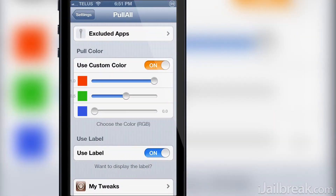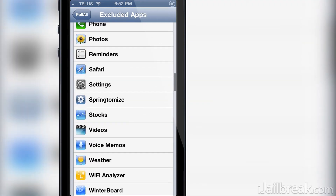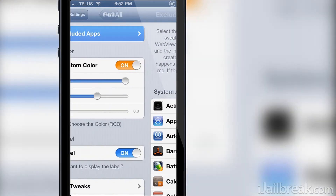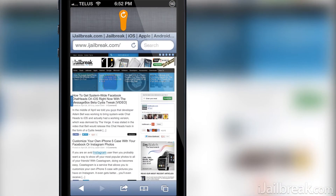You can also exclude Pull All's functionality in certain applications if you would prefer not to have the pull to refresh gesture, and you can also toggle use label. This will simply enable or disable the pull to refresh text label.